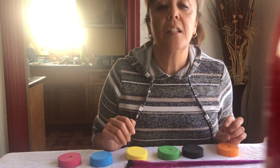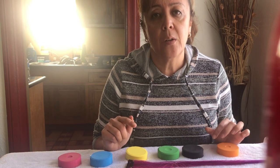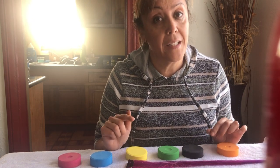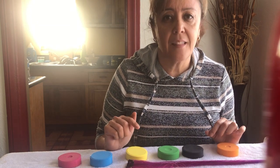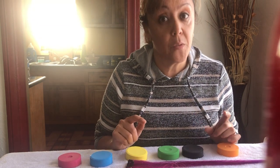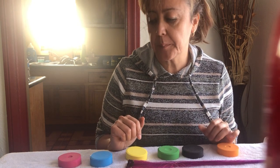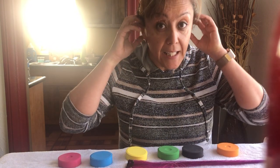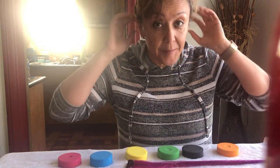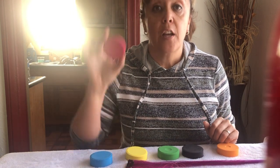Hi guys! Today we're gonna learn our colors in Spanish. I know all of you know them in English already, so let's now try a different language. I know some of you already know them, but let's learn them together. Okay, are you with me? Put your listening ears on. One, two, three — red is rojo.